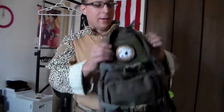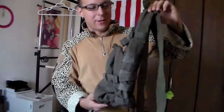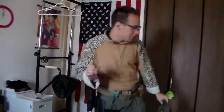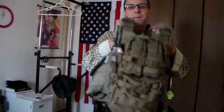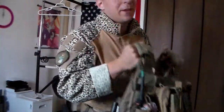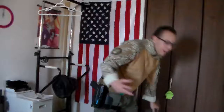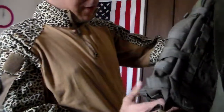Greetings everyone, the Goodster Knight here, and today we're going to be doing a little review on a Pantac Assault Pack — a Modular Assault Pack. The big thing is that it's important to compare things like this, so for purpose of comparison, we have the Warrior Assault System Assault Pack, which I'm going to argue is sufficiently better than the Pantac one. Although of course it comes at a price, the Pantac one is pretty minimalistic.